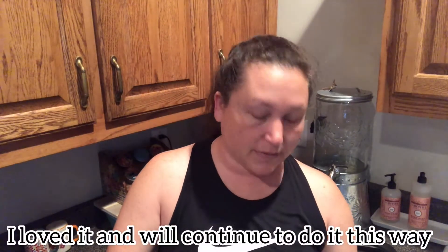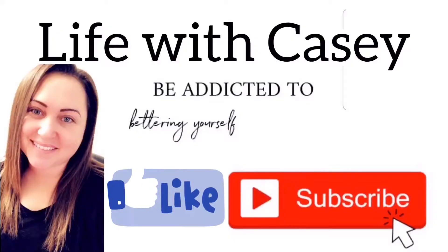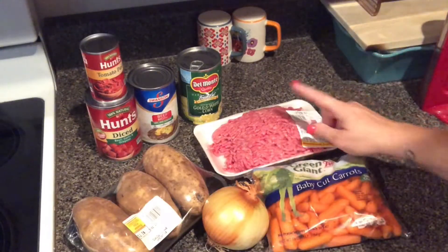I am gonna cook mine in the Instant Pot today — that will be the first time for me to do that. I normally cook it on the stove but I wanted to try it in the Instant Pot, and it's already 12 o'clock and I'm starving, so let's get into it.